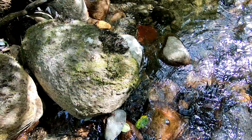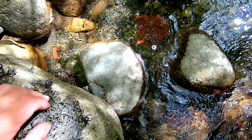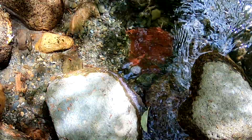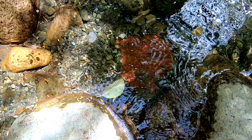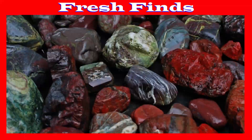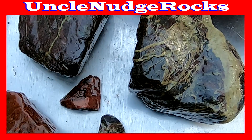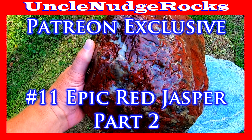Oh, coming up on the red — man, is that red. Oh my gosh, did you see that? Part two of this epic red Jasper is on my Patreon channel, as will all odd-numbered videos from now on.